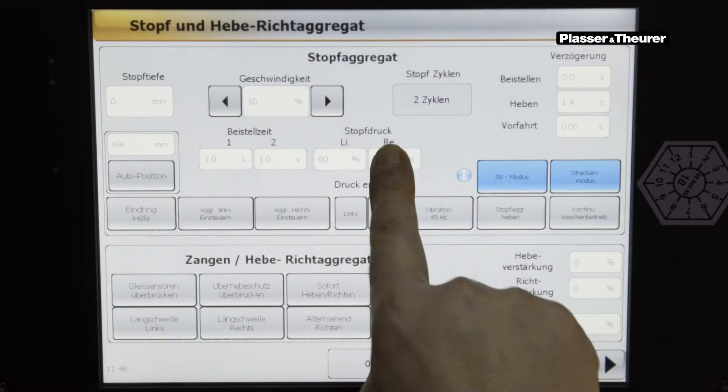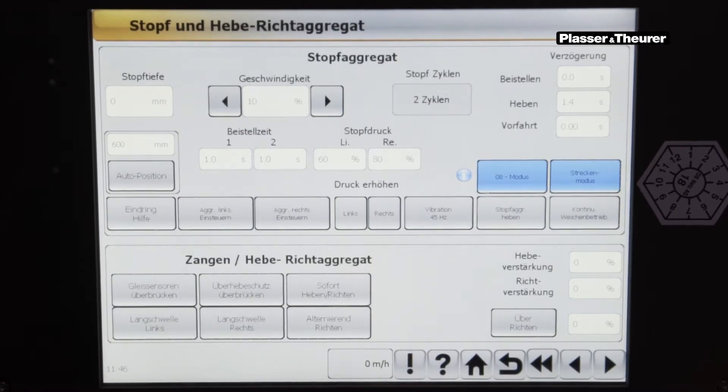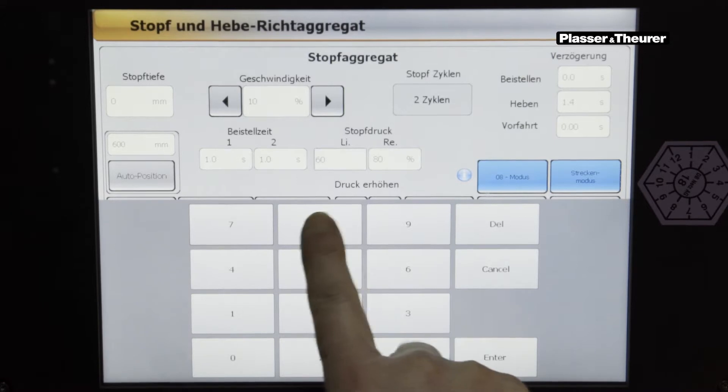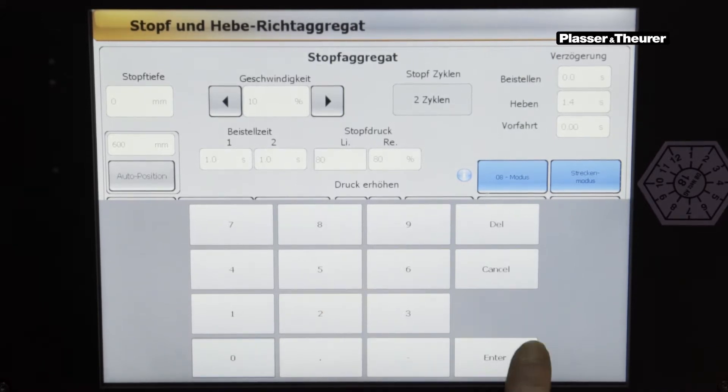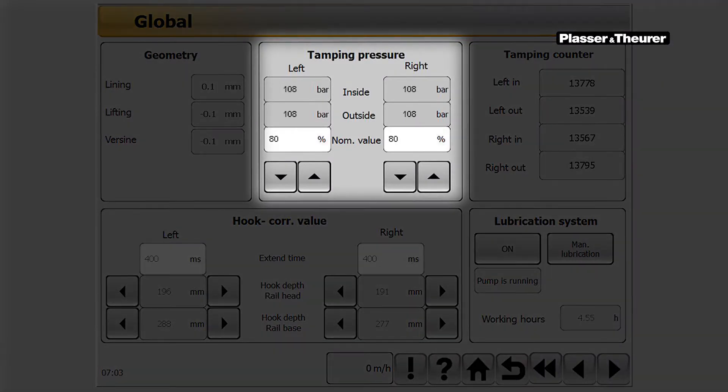The tamping pressure should be adapted to the different types of sleeper in order to be able to work sustainably. In the touch panel, the pressure can be entered as a percentage value by touching the field. The squeezing pressure set for all four tamping units is shown in bar in the miscellaneous screen.